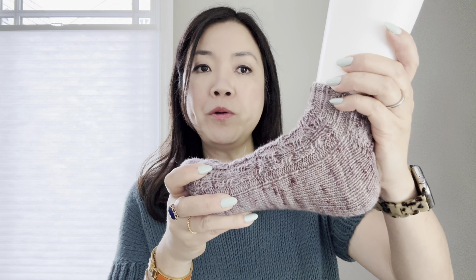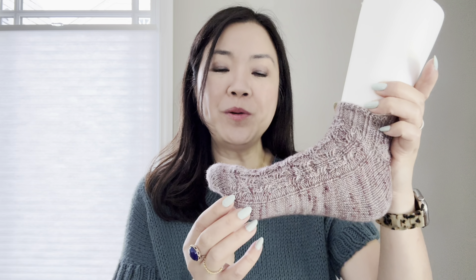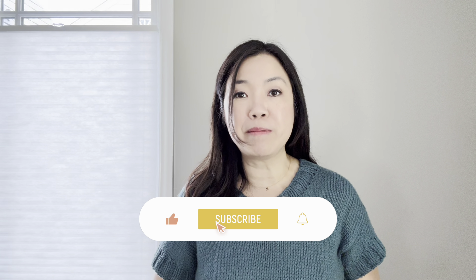The Patent Sock is my original design — it's a toe-up sock with lace up the instep and a short row heel. It's a shorty sock. If you'd like to knit the Patent Socks, there's a link in the description to download your copy from my Ravelry shop. Please subscribe to my channel, hit the notification bell, share my video, and like it — thank you so much!